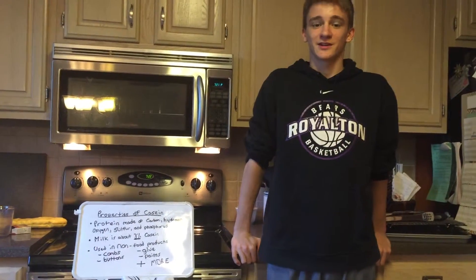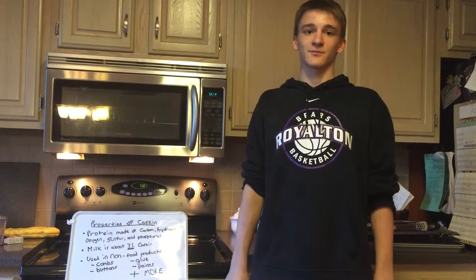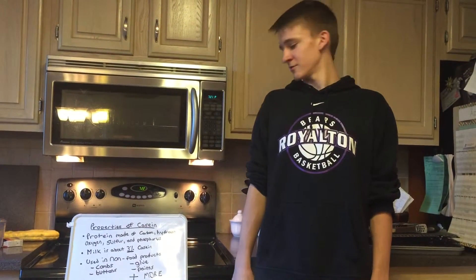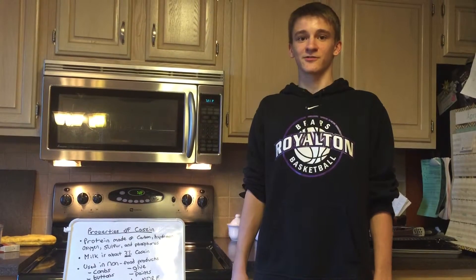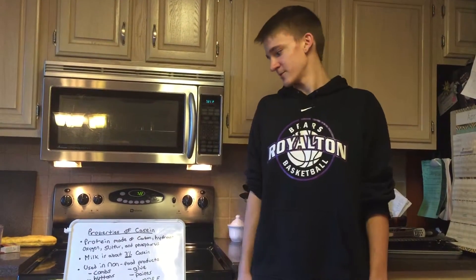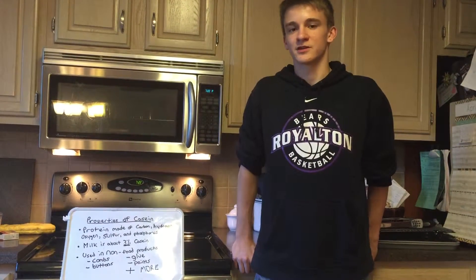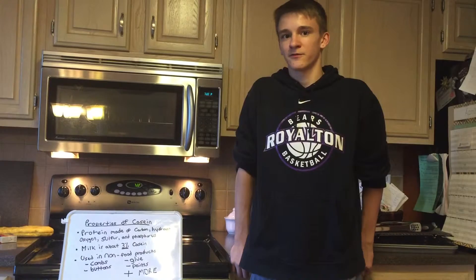The protein that we will be producing in this lab is casein. Casein is a protein made up of carbon, hydrogen, phosphorus, oxygen, and sulfur. It makes up about 3% of most milks, and it is one of the proteins that can be used in both non-food and food products.